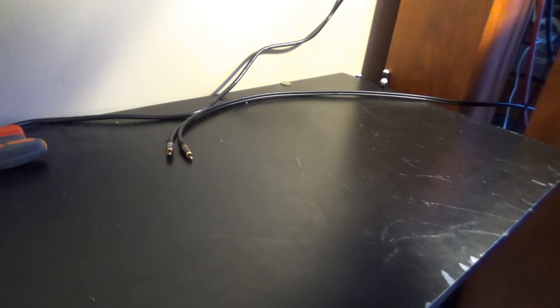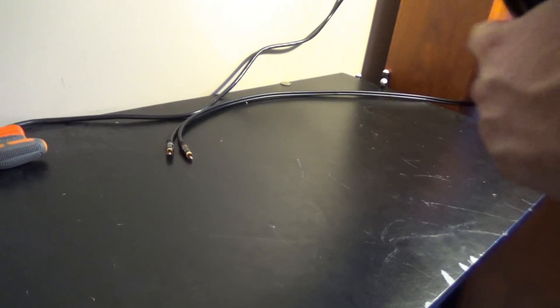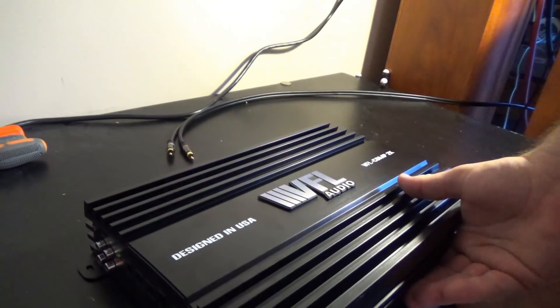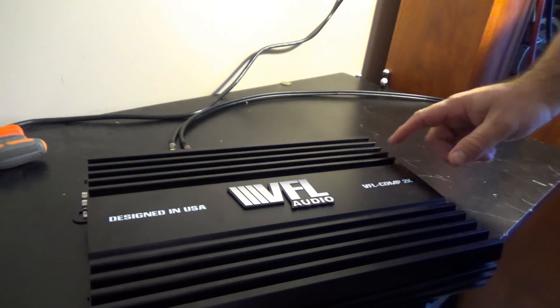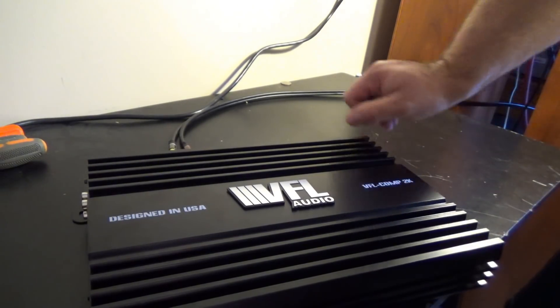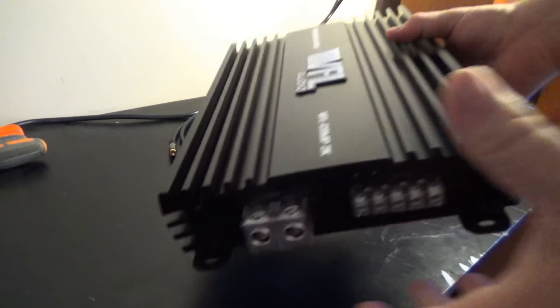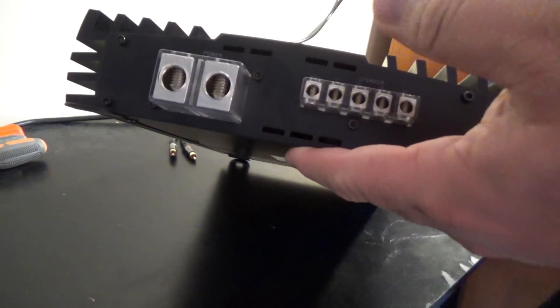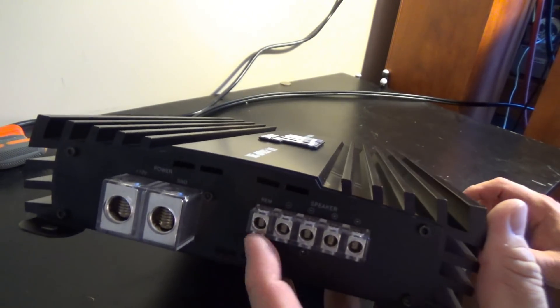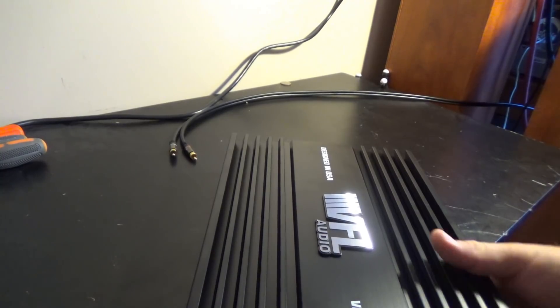That other amp was $224; this one is roughly $258-260, so this one's already a better deal. As noted, this is designed in the USA, made in Korea. This is the VFL Comp — it's a lot heavier and bigger than the other one. You have dual zero-gauge inputs for your power wire, your remote wire right here, and of course your eight-gauge speaker terminals — a lot better.